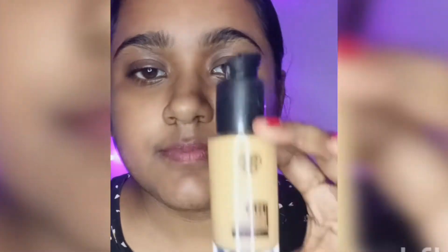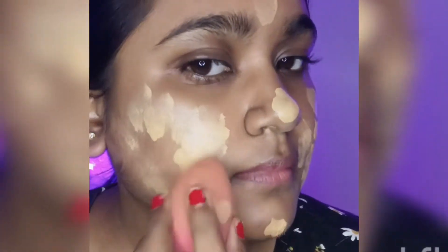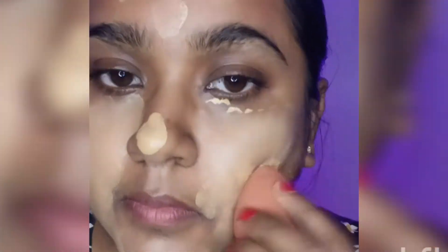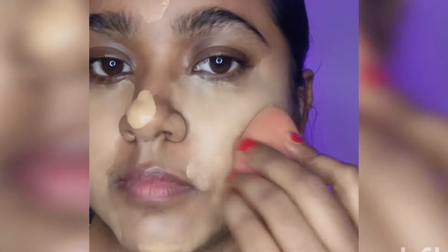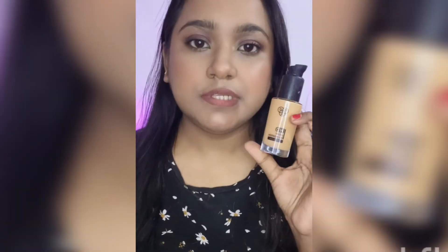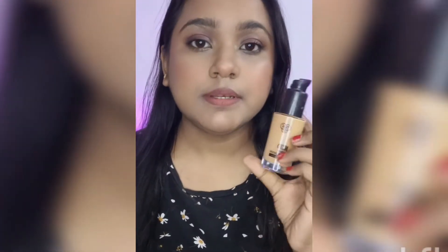Hi guys, welcome to the Bare Naked Face. Today I'm going to share my review on the PACK HD liquid foundation. I have prepped my skin and I'm applying the foundation all over my face. I haven't color corrected, so as you can see it shows up my hyperpigmentation, my dark circles, and some of my spots.